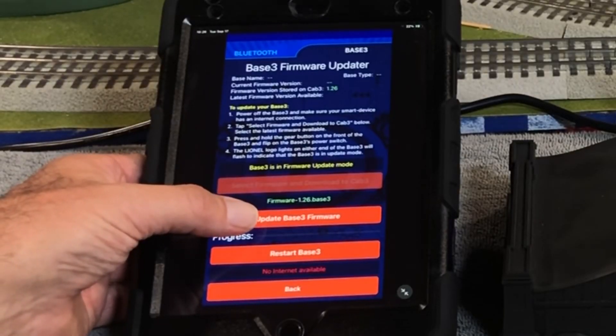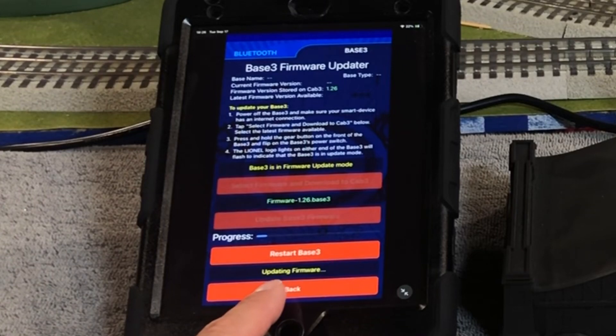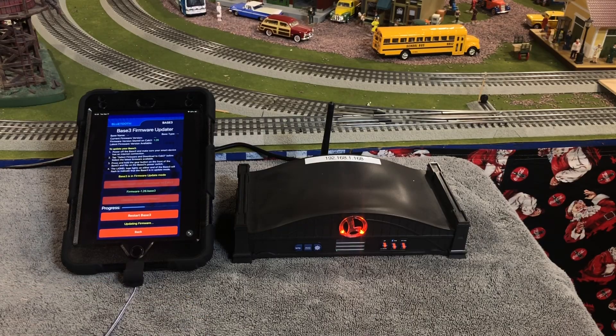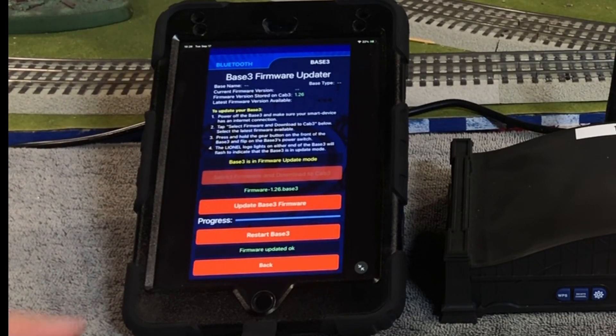This is about a 30 to 35 second procedure. You get a little 'Updating Firmware' indicator and you can see the progress. The base has a little bit of activity. It takes about 35 to 40 seconds — not long at all. The progress bar is almost done, and when it's done, we'll get a firmware update OK prompt.